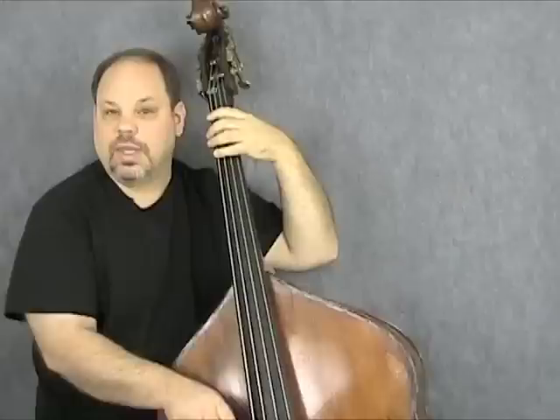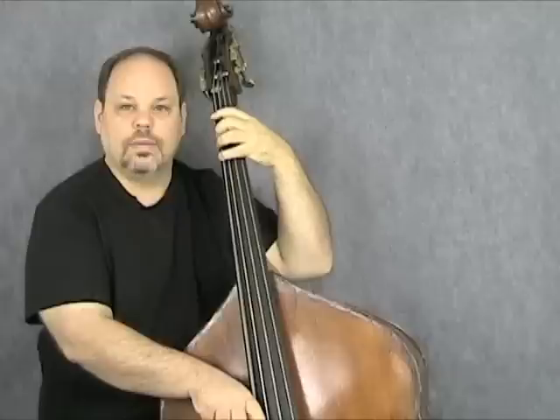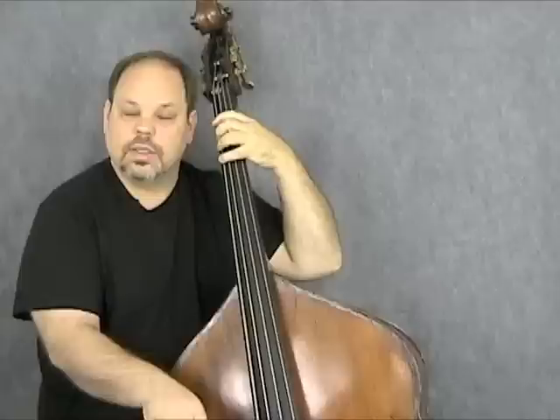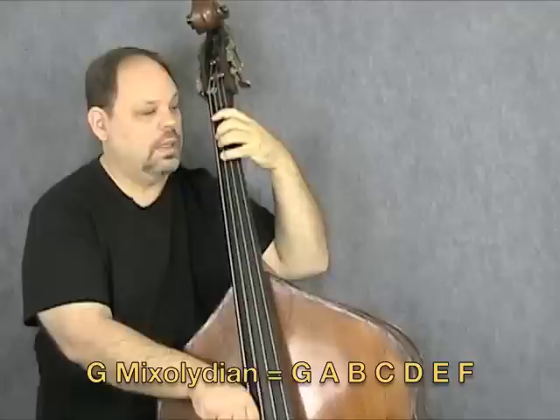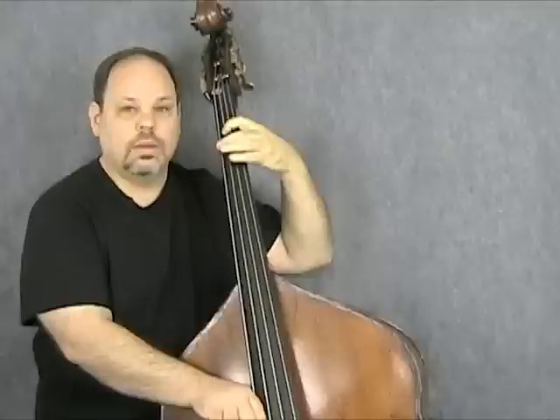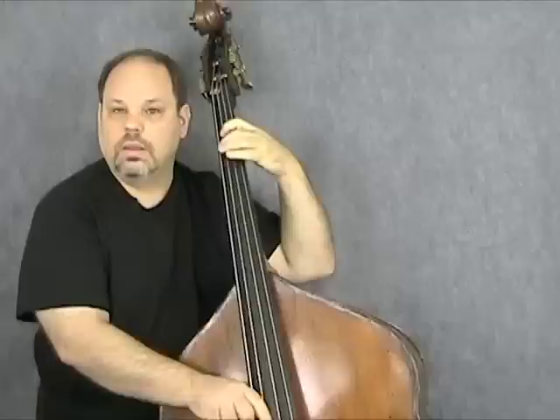And then finally, our five chord, G7. Here's the arpeggio again. And now here's the G Mixolydian — I'm going to fill in the missing notes: A, B, C, D, E, F, G. A lot of people think of these as sounding like a major scale with a lowered seventh. So here's the major scale, and here's the Mixolydian. However you think of it, those are the notes.